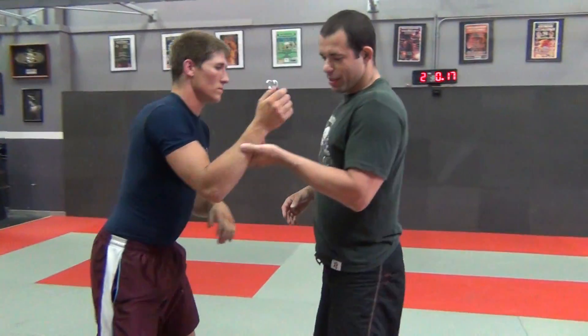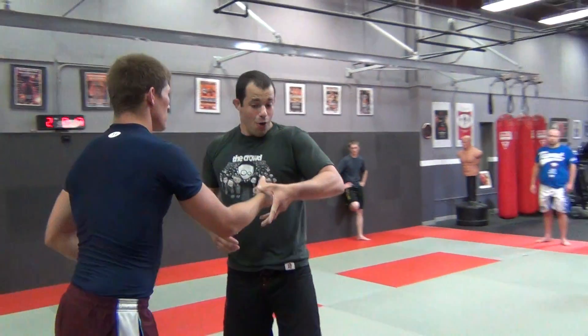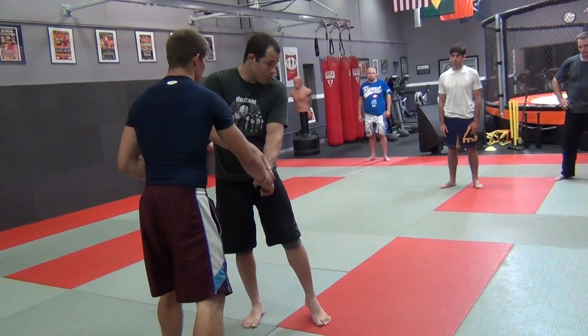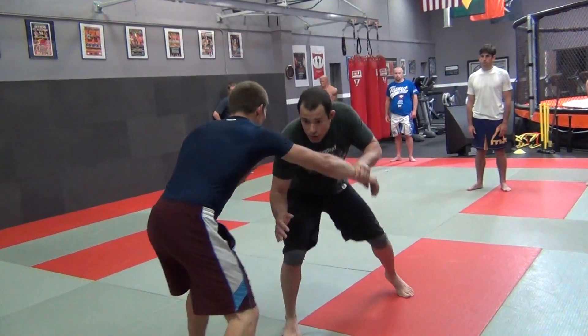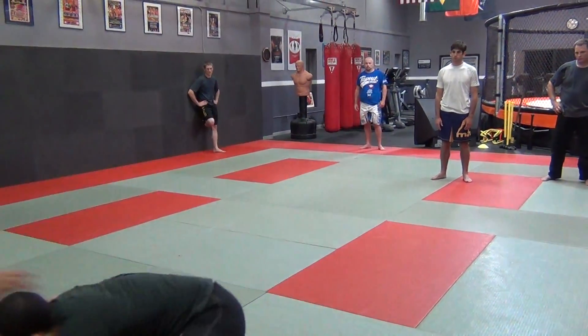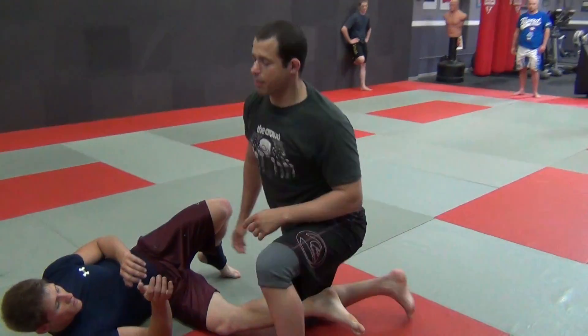Great for a gi, because in a gi situation, or if you just really want to use it as a fake, you can even fake this off of wrist control, which is a lot easier. So you can be in here just faking - wrist control, wrist control - and then big pull and drive, boom, dropping down there.